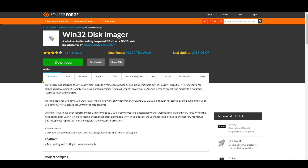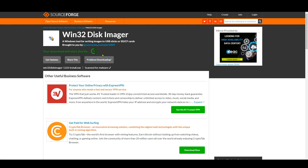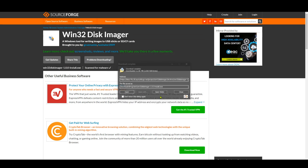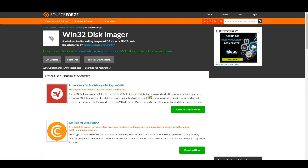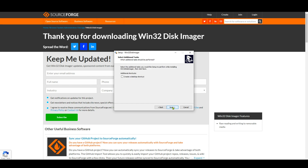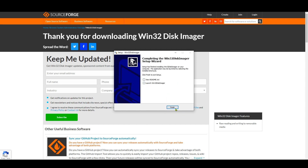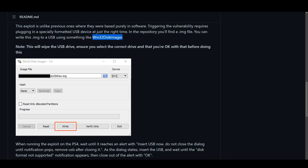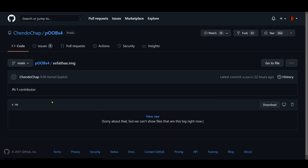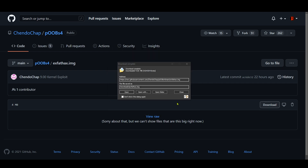The first thing we need to do is download Win32 Disk Imager — download this software. Go ahead and open it, click Accept, and install it just like any other software. Next, we need to download the jailbreak file, which is the xfathacks.img file. Download this one — this is the jailbreak file. All right, it's done downloading.